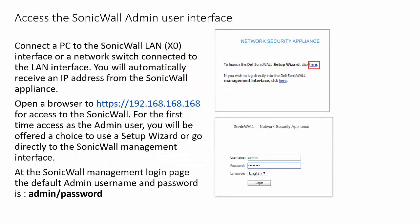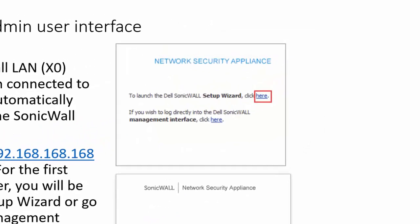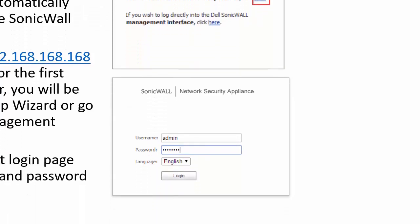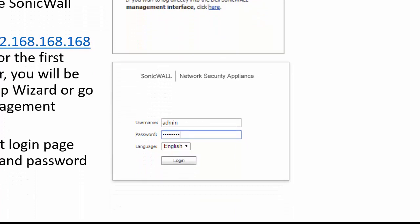To access the DSL admin user interface, connect a PC to the LAN interface. There you will receive an IP address from the DSL appliance. To access the SonicWall, open a secure browser to the address 192.168.168.168. For first-time access as an admin user, you will be offered a choice of the setup wizard or to go directly to the SonicWall management interface. The default admin username is admin, and the password is the word password.